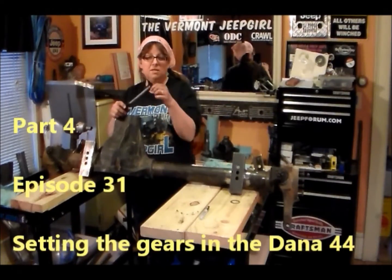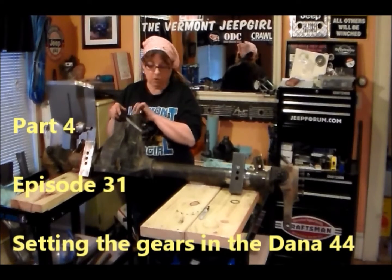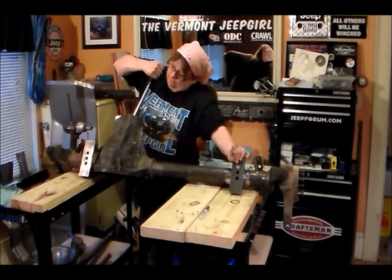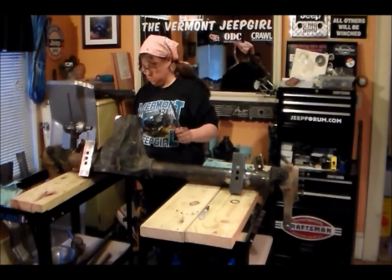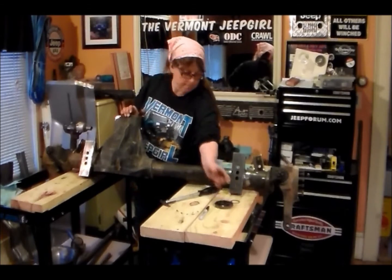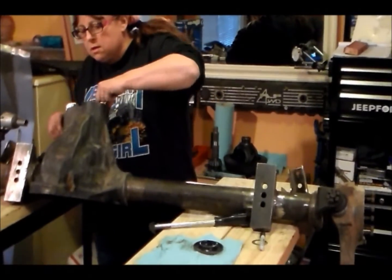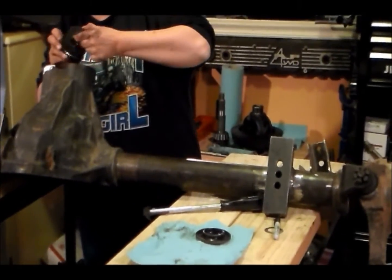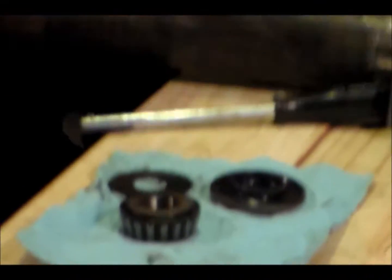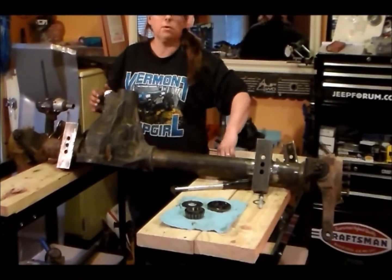I'm at the process now where I'm going to take my seal puller and I'm going to pull the seal out. I will then lift the bearing out and then I will bang the race out. There's my seal. There's the bearing — now I'm going to drive the race out with a brass drift.